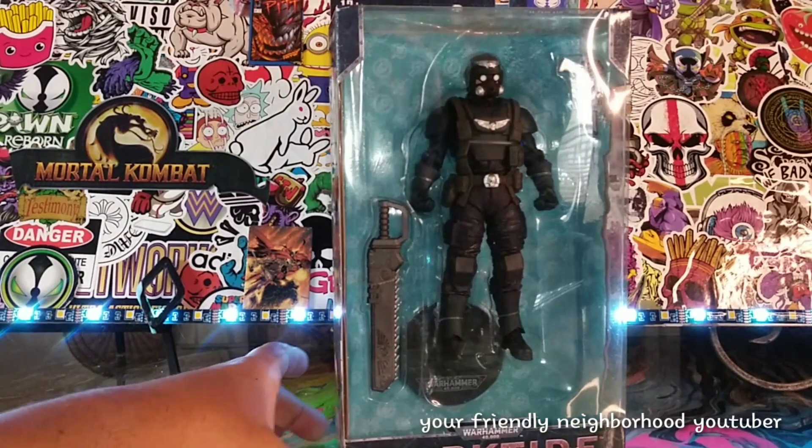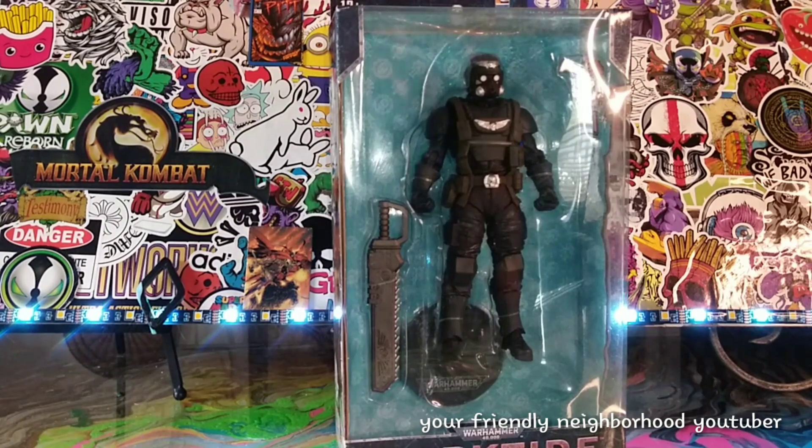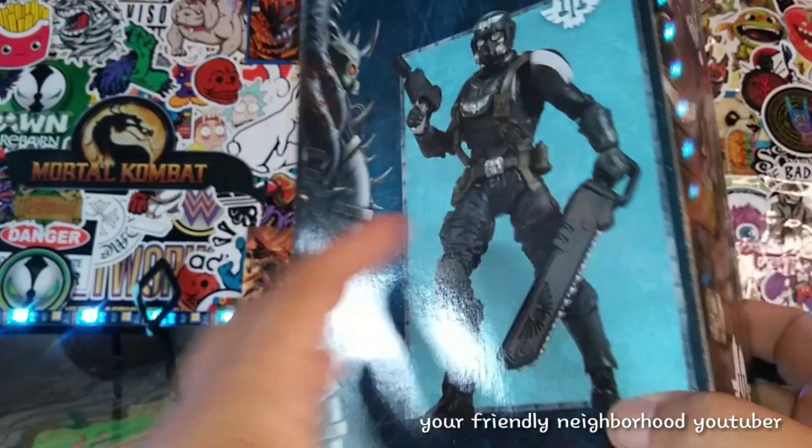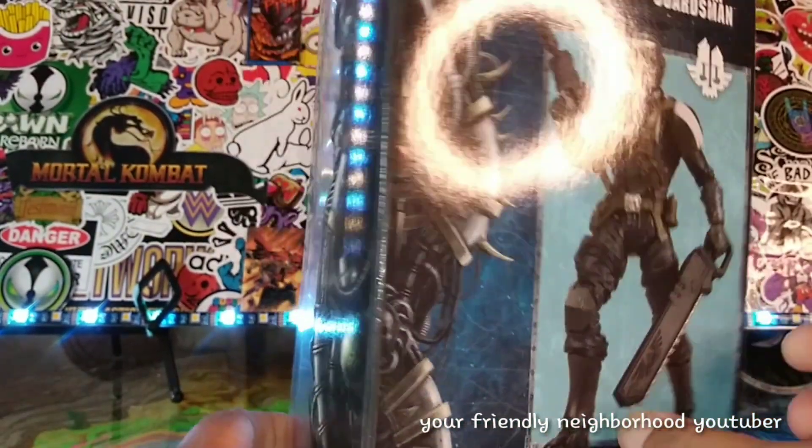Hey! What's up, everyone? Welcome back to the greatest show on planet Earth. It's your friendly neighborhood YouTuber, and here we are with another epic action figure review. That's right! We are going to be taking a look at the Veteran Guardsmen right there. Looking pretty awesome, guys.